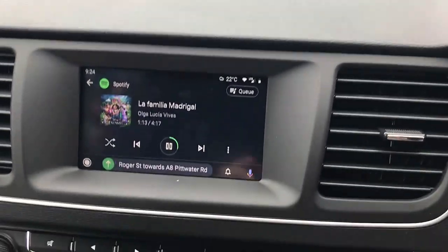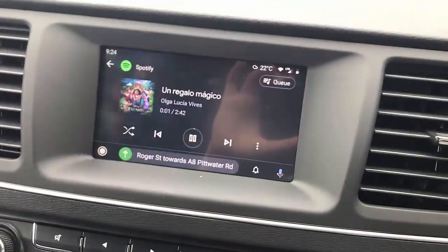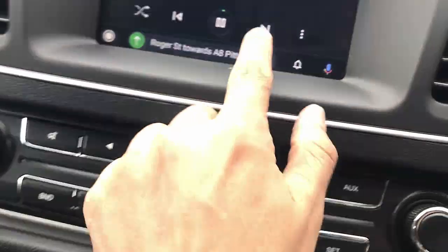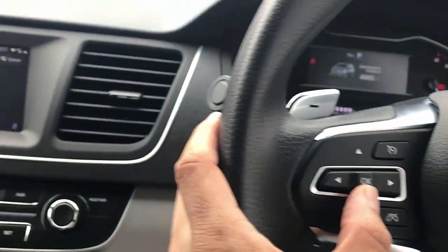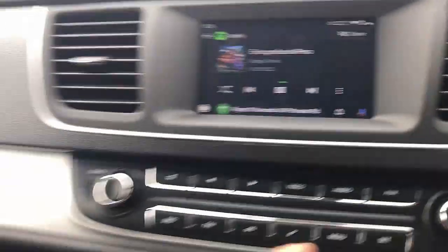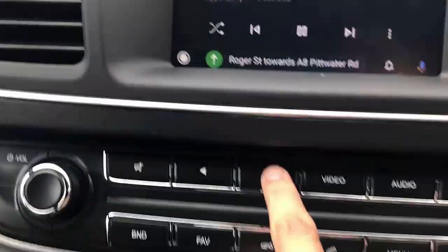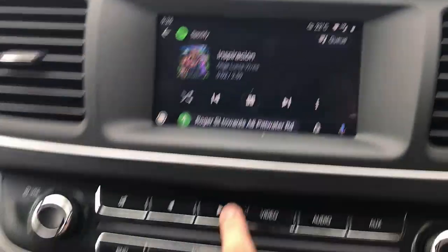There we go. And all the functions work correctly without a problem. You can also use your volume here, for example — you can just turn the volume down. And you can use also the functions on the car.